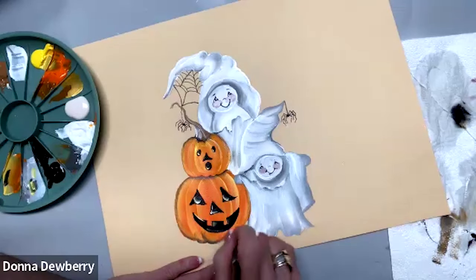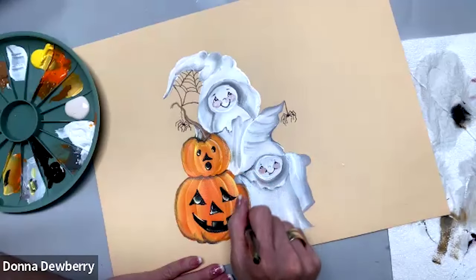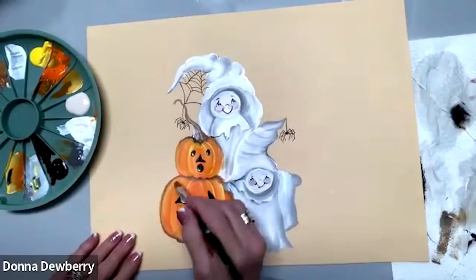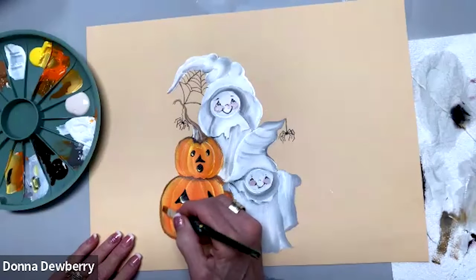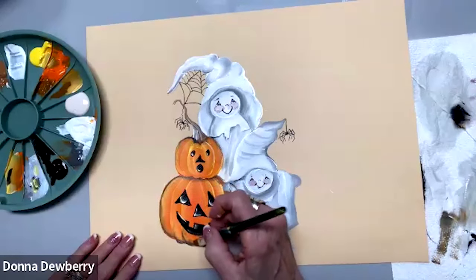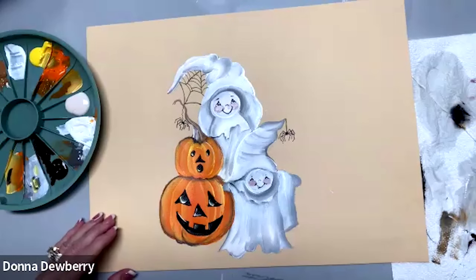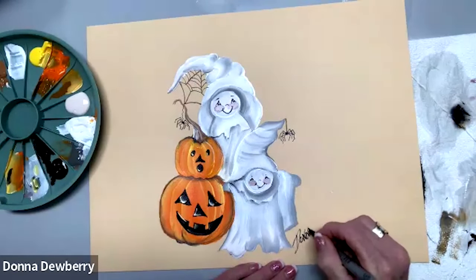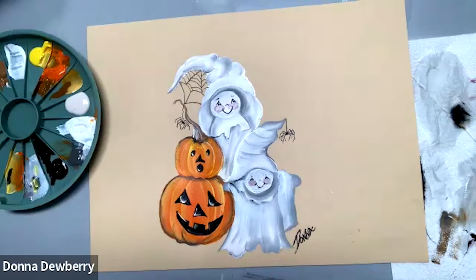I hope you enjoyed being with me today. Please join Donna Dewberry's Official Facebook Group — you have to answer a few questions because it's a private site for one-stroke painters. Please answer the questions and we would love to have you join us, share your art, ask questions — everyone on there is so helpful. Please subscribe and ring the bell and you'll be told every time I'm doing a Facebook Live. Check out my lives on Fridays — not always Fridays, but you can watch them anytime. There's a great jack-o-lantern on there too. Thank you, bye-bye!